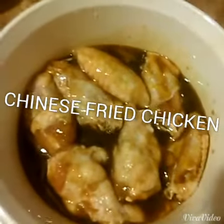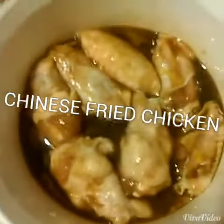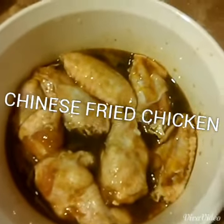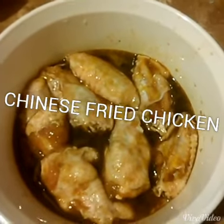Then you take it out, of course, and over here I already have pre-mixed one cup of flour and actually half a cup of cornstarch.